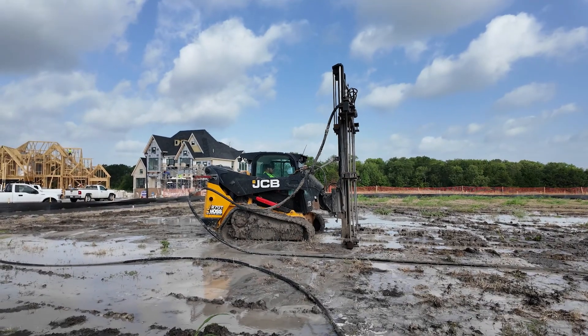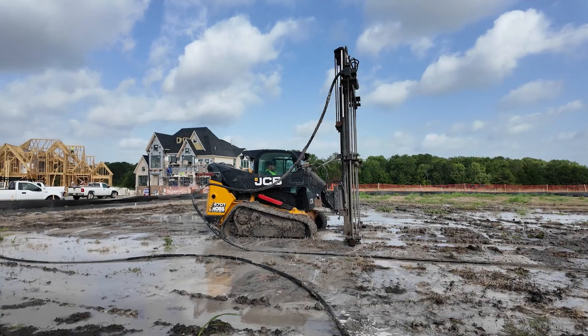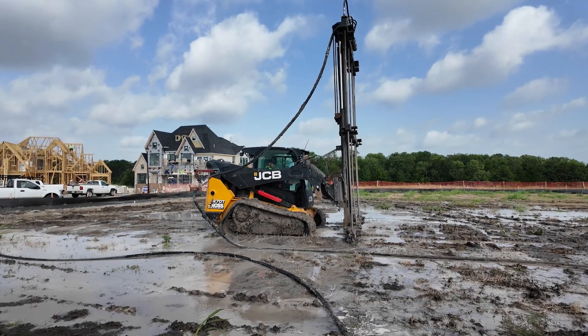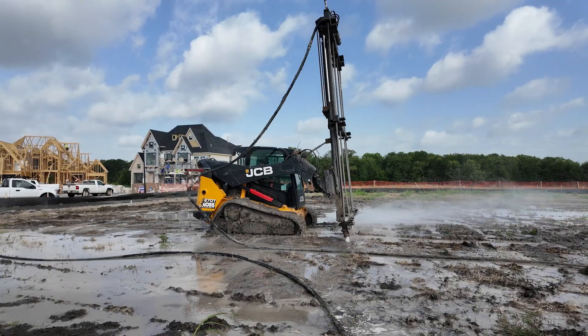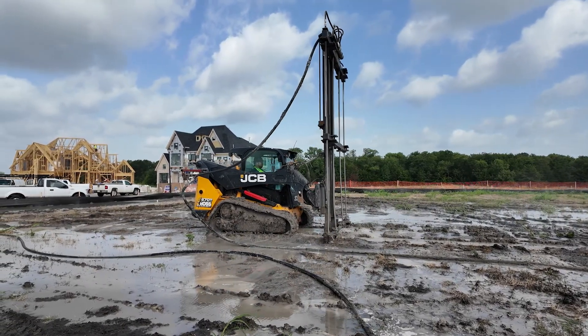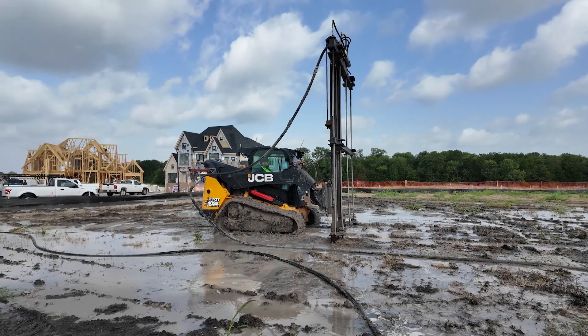We're injecting our soil stabilizer today. We have one of our skid steers out here, which has four rods on this machine. We are pumping water plus the stabilizer at about 200 psi today and going down to 10 feet total on this injection. Once we go down to 10 feet, we'll pull the rods back out of the ground, move back two more feet, and start the injection process over again.